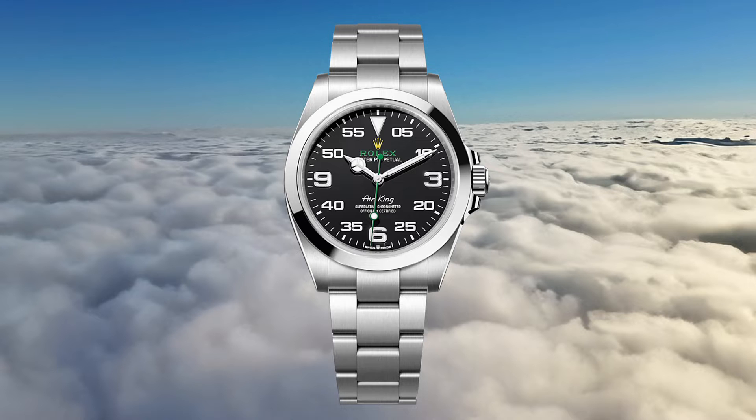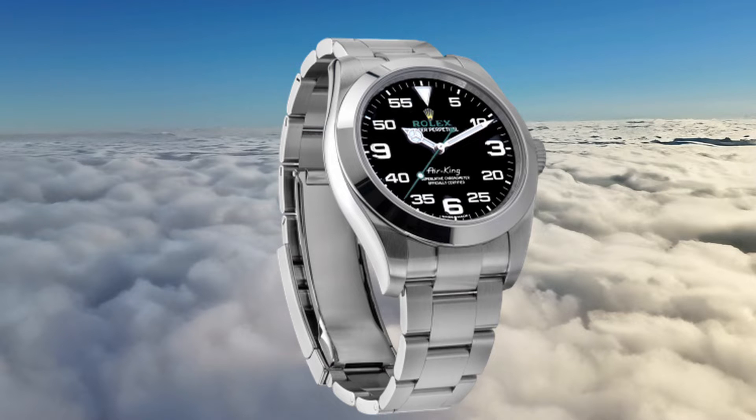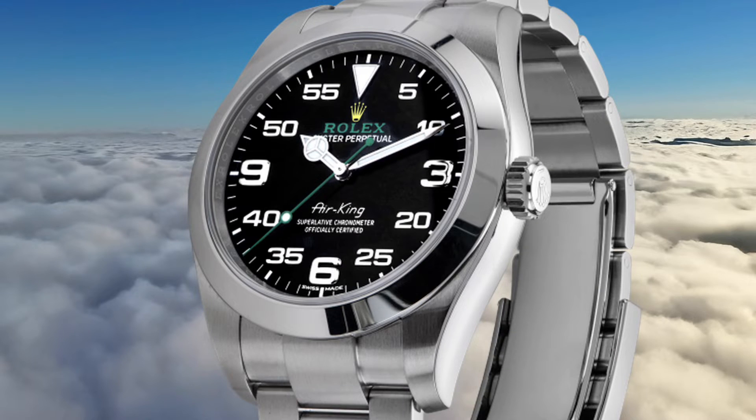Discontinued in 2014 and reintroduced in 2016, the Air King was revamped with a 40mm Oystersteel case, not only showcasing the watch's durability, but also complementing its classic design.